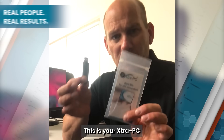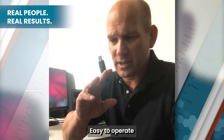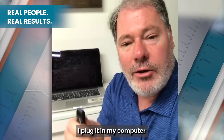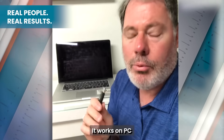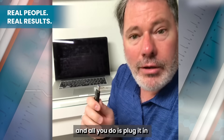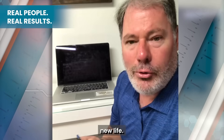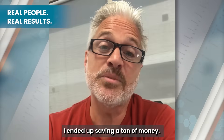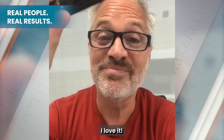This is your Extra PC. It's easy to use, fits in your hand, easy to operate, lightweight. No tricks here. I plugged it into my computer — it plugs in just like a thumb drive. It works on Mac, it works on PC. All you do is plug it in and it gives your computer new life. It makes everything go really fast. I ended up saving a ton of money. Check it out — Extra PC. I love it. You gotta get one.